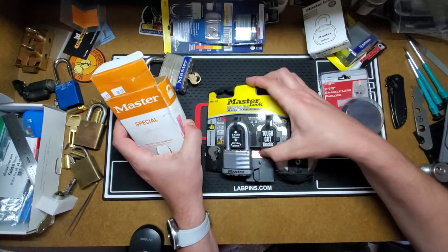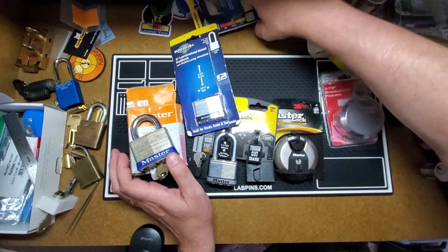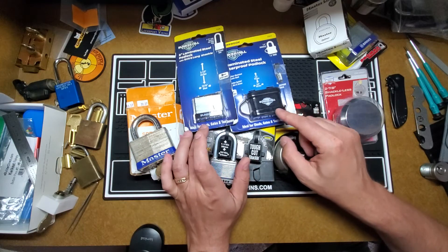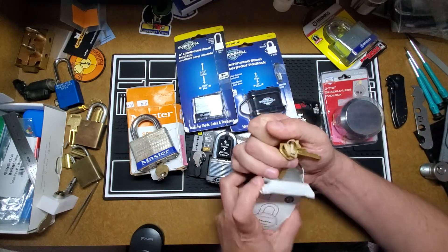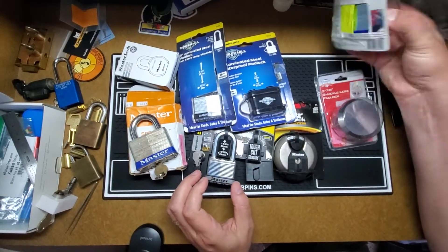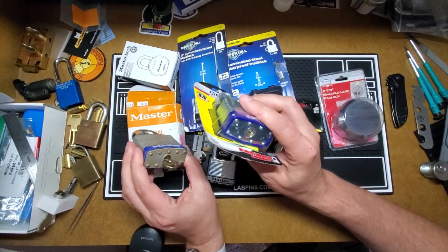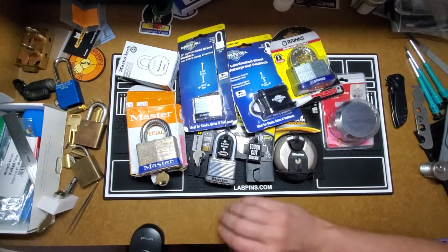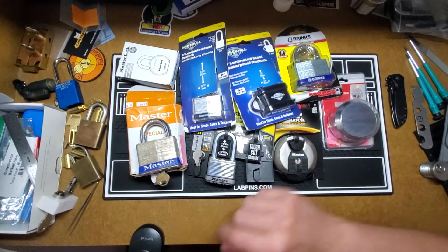So we got a couple of Master Locks, the Magnums, two Master Lock 15s, two Bunker Hills - one in a shroud, one out. I would assume that they're very similar in size, I'll have to take it out and look. Another Master Lock 6230. And a Brinks, which looks a lot like the Master Lock - same keyway or similar, I don't think it's exactly the same. And the puck lock. So I have a lot of fun here to get through. I'll make a couple of videos on those - probably do the Brinks or the Bunker Hills together, Master Locks together, and probably do these together.